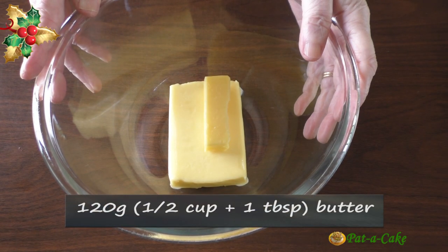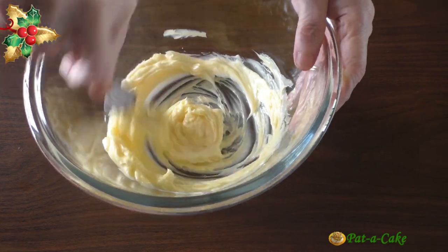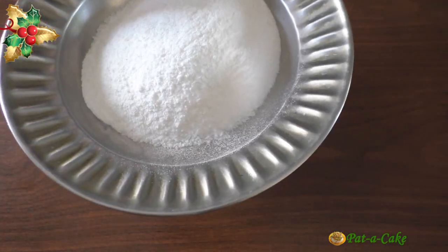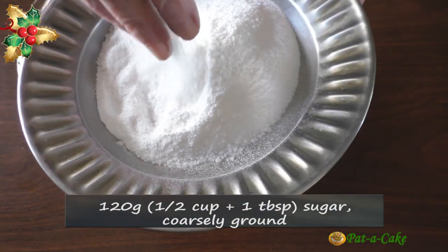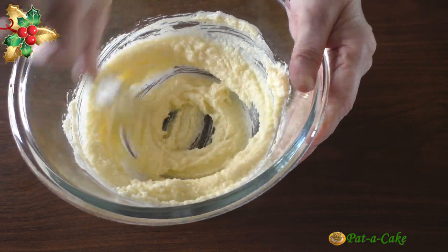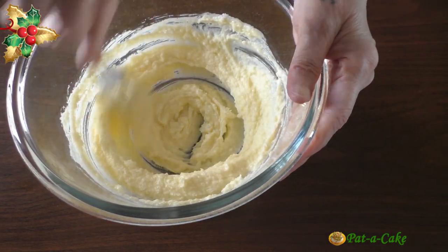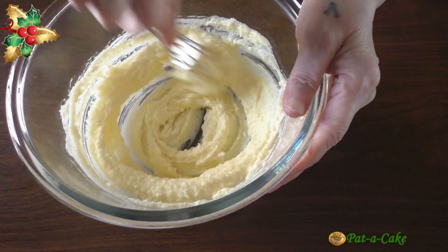This is 120 grams of salted butter — let's whisk it, and then add in 120 grams of sugar that I have ground coarsely. Let's whisk the sugar and butter well till the mix becomes light and fluffy. You could use a hand beater to do this if you want. I try to avoid dragging mine out when a whisk or fork can do the job as easily, and there's less washing up to take care of afterwards.